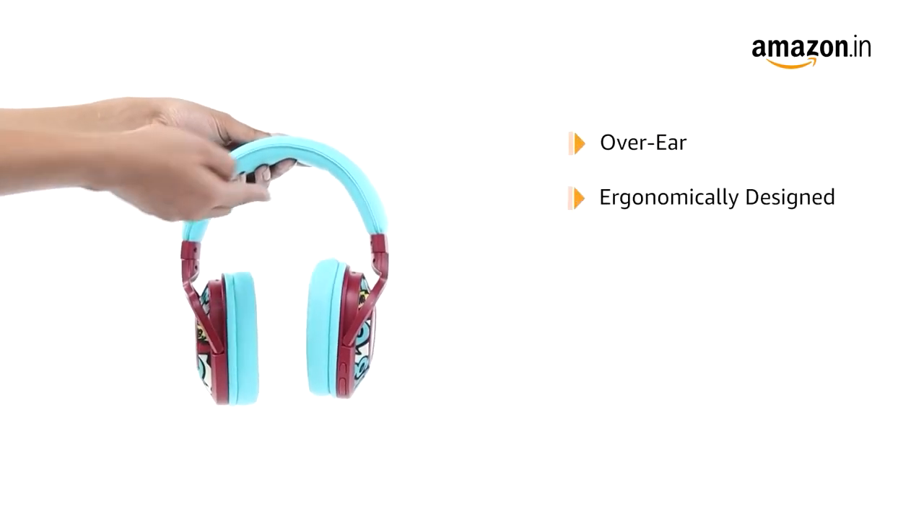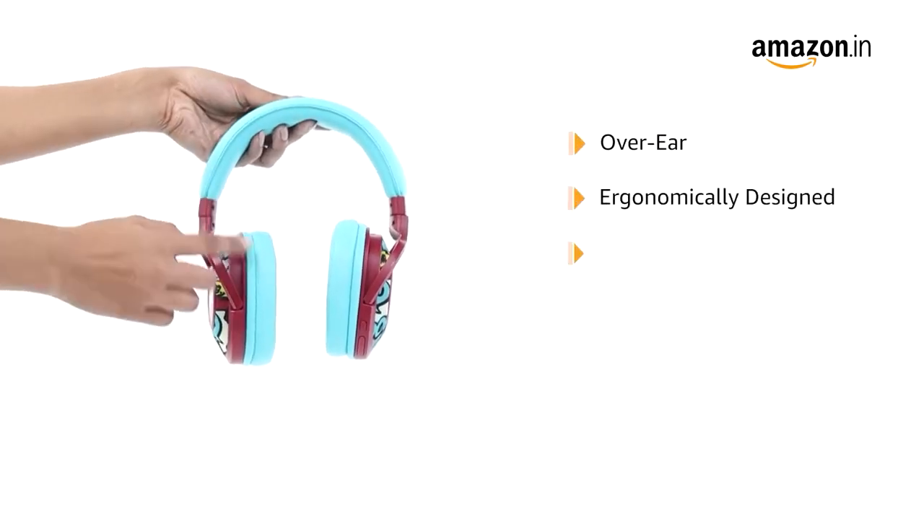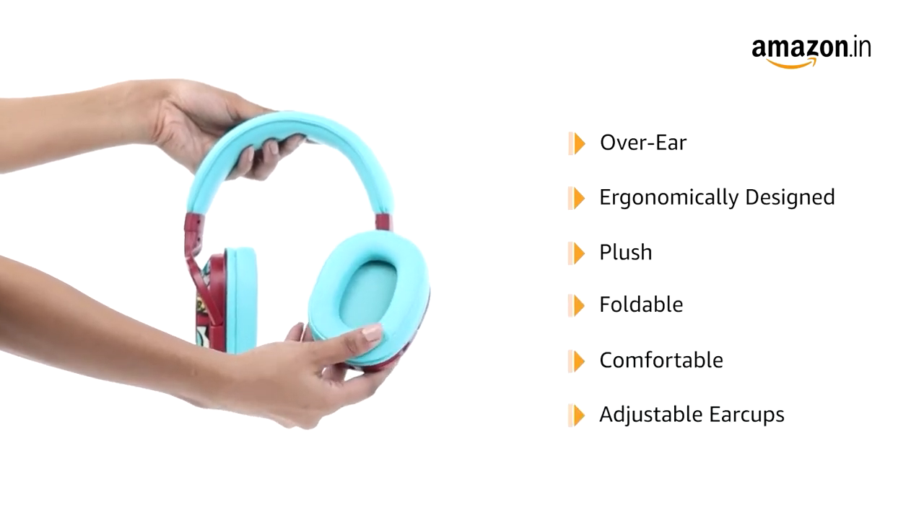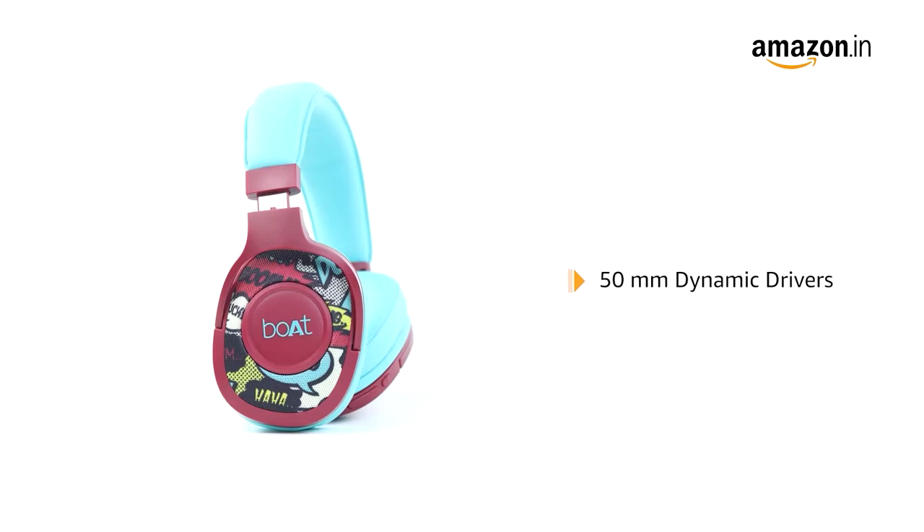This over-ear wireless headphone is ergonomically designed. It is flush, foldable, comfy, and has adjustable earcups to meet the needs of music lovers. It comes with 50mm dynamic drivers that help supply an immersive music experience all day long.